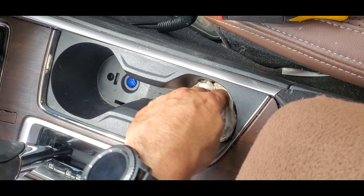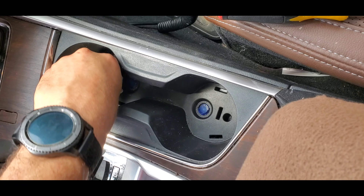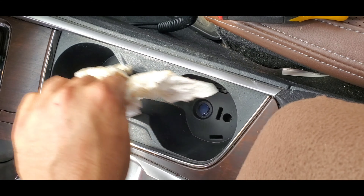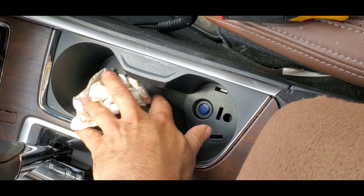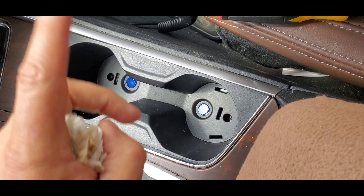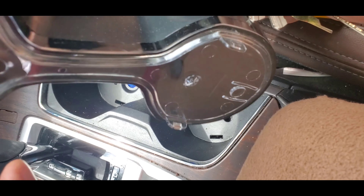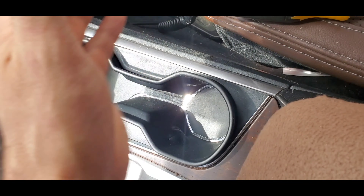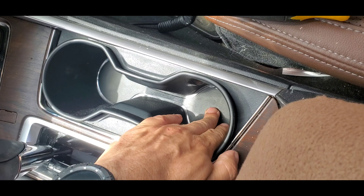Once you've cleaned this out to your satisfaction, it's just a matter of popping in the new liner. The new liner has acrylic to light everything up, and as I said, the deeper end goes towards the back of the car. You just push it down and then push until it clips into place.